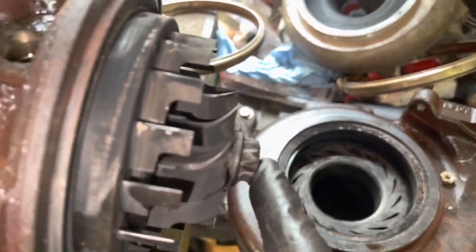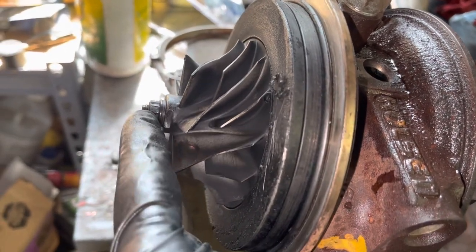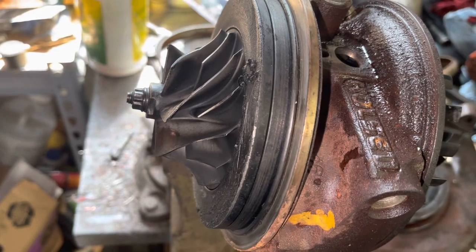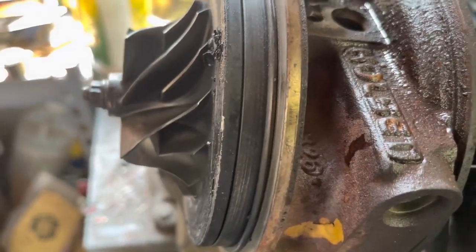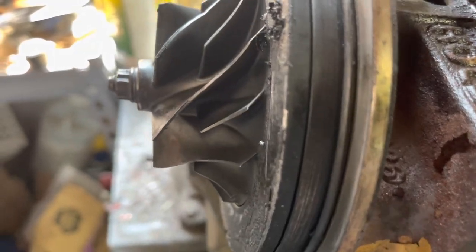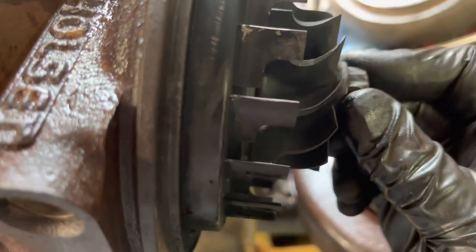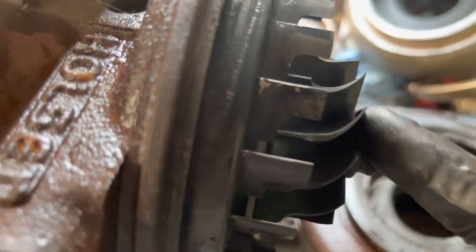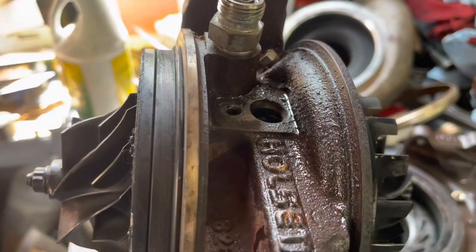It's a 19mm on this side and a 10mm 12-point on the other side - and it's reverse thread, so to loosen it you go to the right like you're tightening it. Turbochargers generally should not have any in-and-out play. This one has very minimal in-and-out but it does have a lot of side-to-side play - probably a couple millimeters easy. There should be no in-and-out and very little side-to-side on turbos.